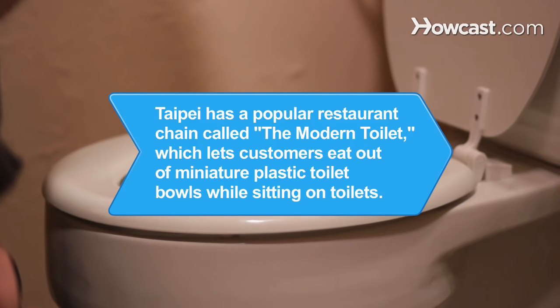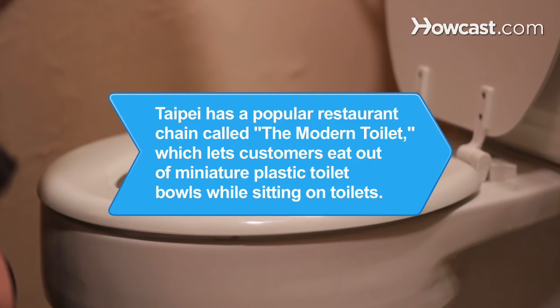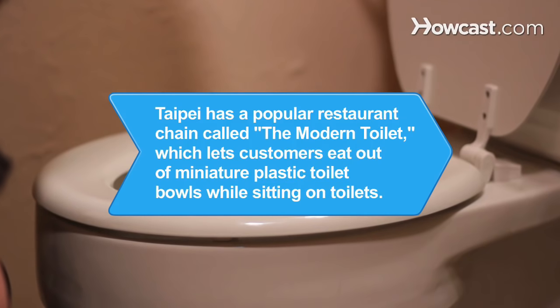Did you know? Taipei has a popular restaurant chain called the Modern Toilet, which lets customers eat out of miniature plastic toilet bowls while sitting on toilets.